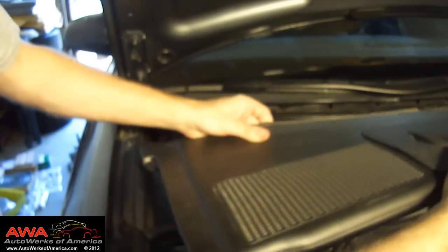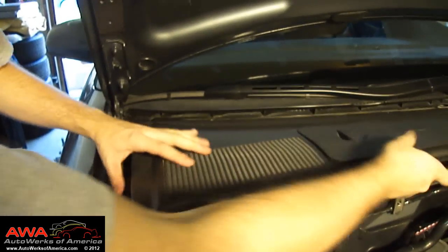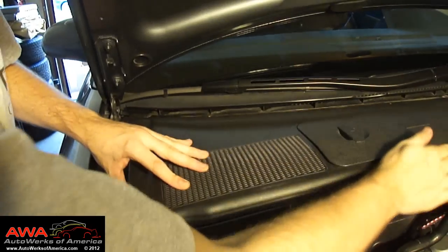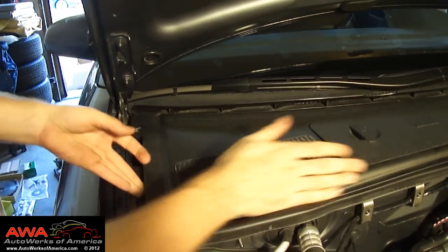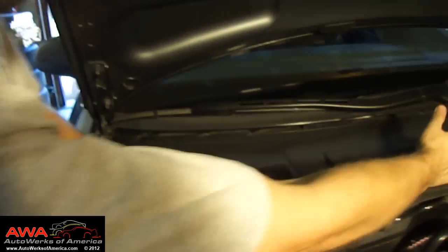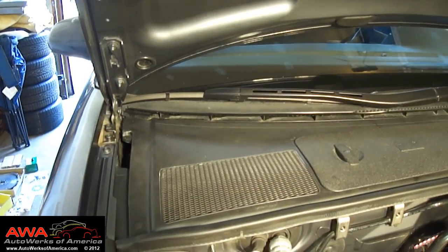The last thing you have to do is simply take the rain tray and put it back in place, working it in around some of the seals. Once it's worked its way in properly, your job is done — and it's just that easy.